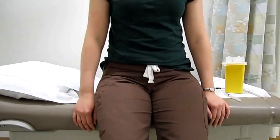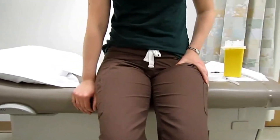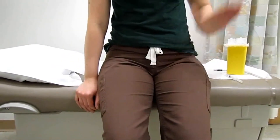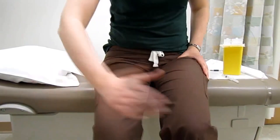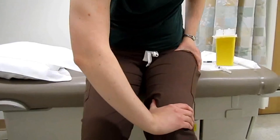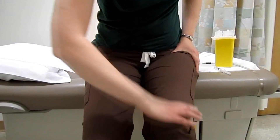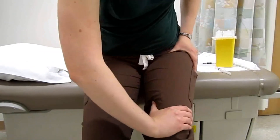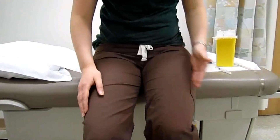If you place the heel of your palm on your hip and the other heel of your hand to your knee, you can inject anywhere in between the space of your hands, from the middle to the outer aspect of your thigh.